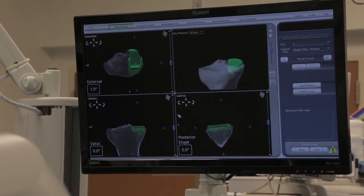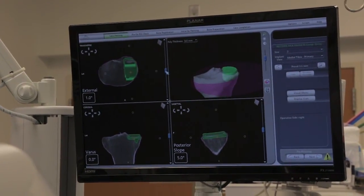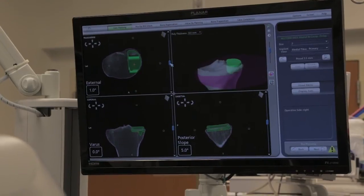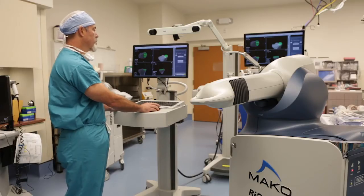I go up to the axial view, which is the best view for looking at overall size. I can see that the size 2 fits well within the plateau — I've got good cortical rim support. That looks like the size I'm going to select.